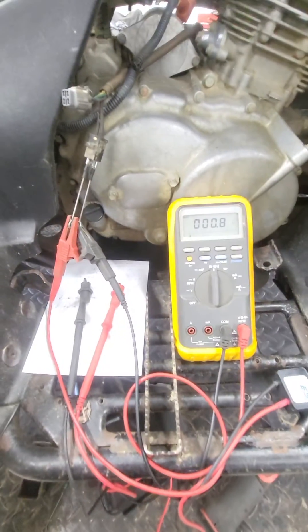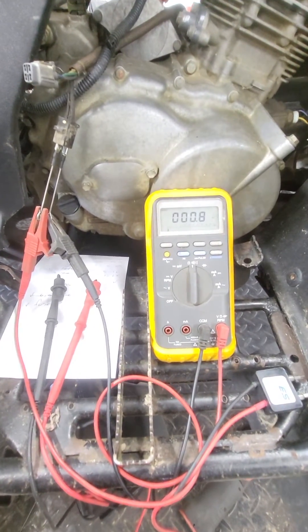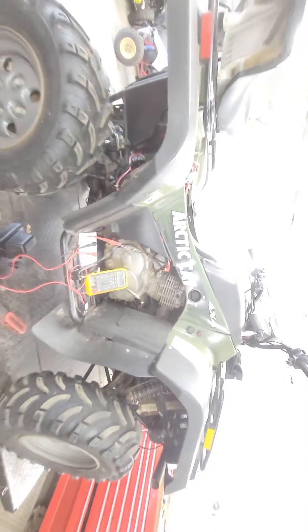This is Southeast Power Sports. We're going to do an ohm versus peak voltage test on an Arctic Cat. This is an Arctic Cat 400.